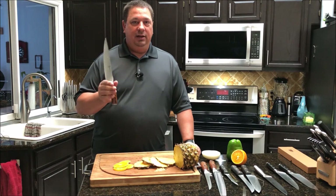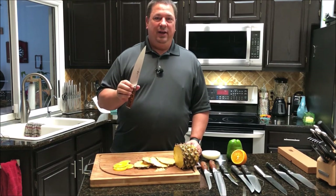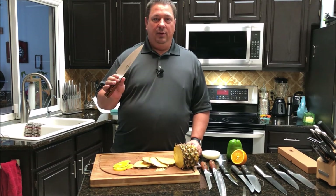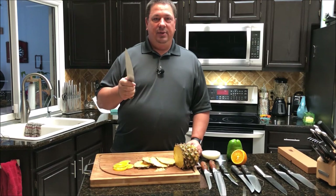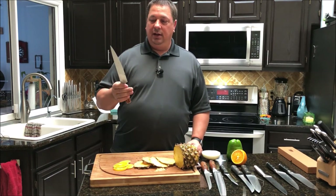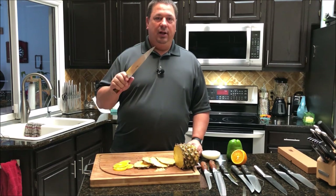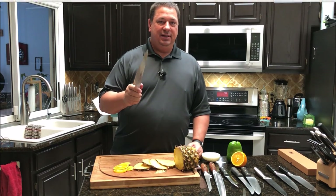I highly recommend these. They come on lightning deals quite often, and they also have the Damascus steel ones — 67 layers of Japanese steel — for around $80, when you'd normally see Damascus steel knives go for $300 or $400. Make sure you like this video, subscribe, and put some comments down below. This isn't our normal cook video but I wanted to review these — whenever I find a deal and good stuff to use, I want to do a review on it. Ask any questions below and make sure you like us on Facebook and follow us on Instagram. Thanks again.